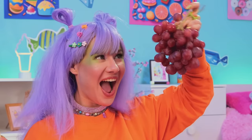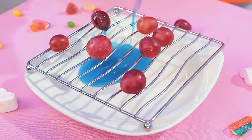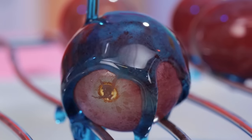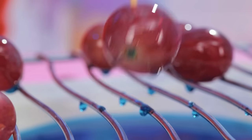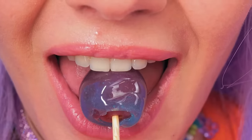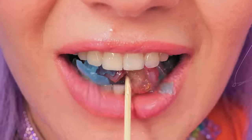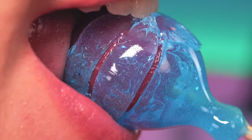Now let's try some grapes and bring the caramel to them. Add a stick inside, let it dry, and sink your teeth in! Mmm, fruit never looked so good.